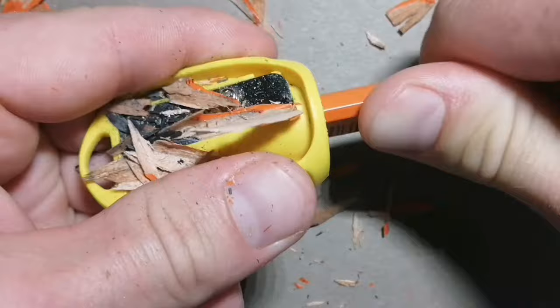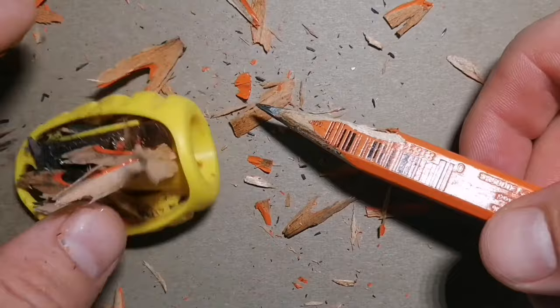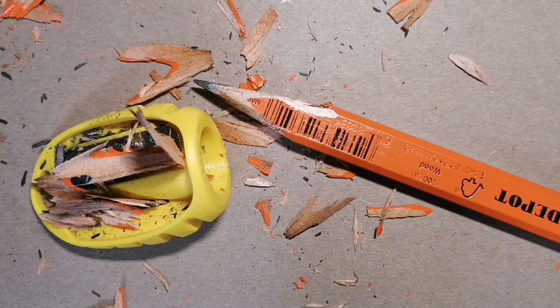Now it really feels like it's falling apart right now — and look at that. I'm going to give up on this and say that the sharpener just doesn't work for me. Maybe somebody else would be okay with that, but not for me.